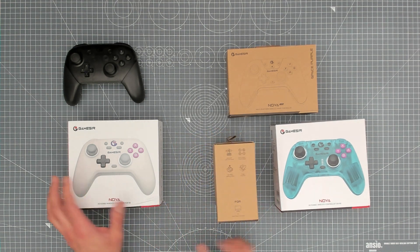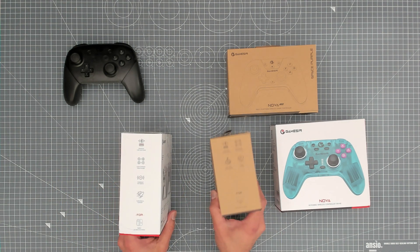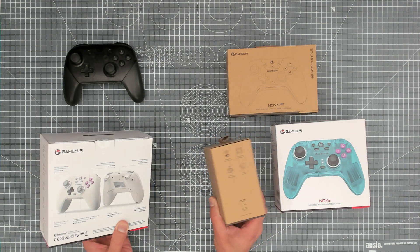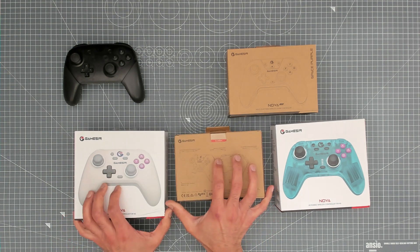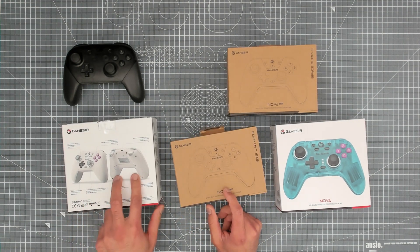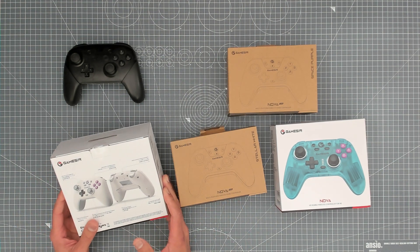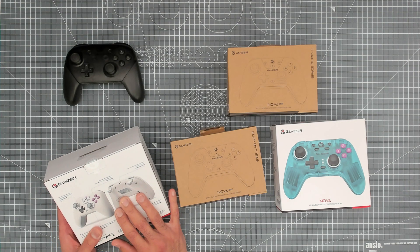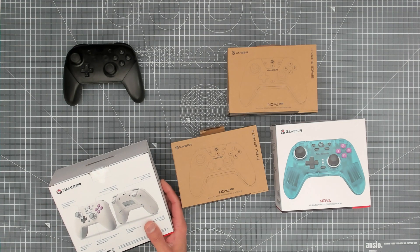Another difference worth noting is the macro buttons. The Nova Lite does not have any macro buttons on the back, but the Nova does. There's a mode button on the front of both, but the Nova has a set of programmable macro buttons on the back, where you can set turbo functions, remap primary buttons, or assign combo button presses with a single click.